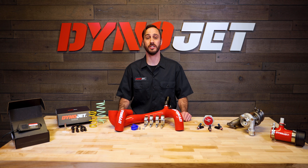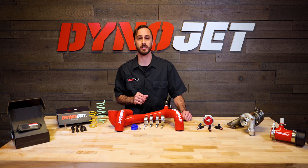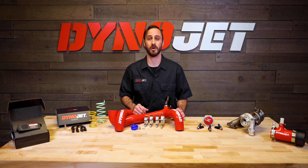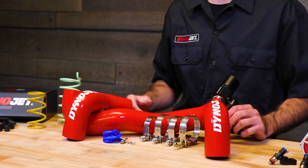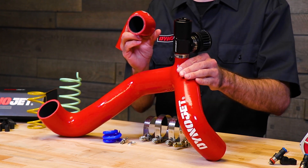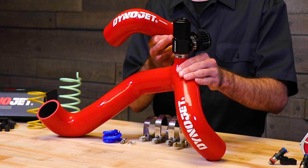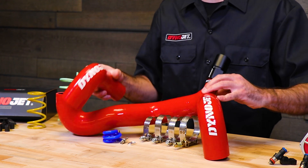Now in our Stage 2B, we have the PV3 with Dynojet's Durable Silicone Charge Tube. This Power Package upgrades the stock charge tube with our engineered silicone design. These tubes have an oil-resistant liner to decrease blowouts, and our blow-off valve decreases turbo surge to ensure your engine is running at peak performance.